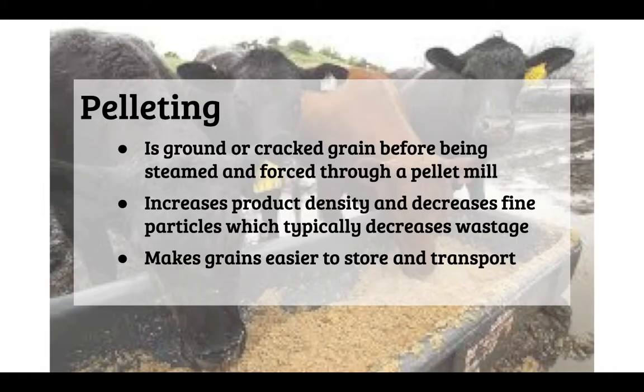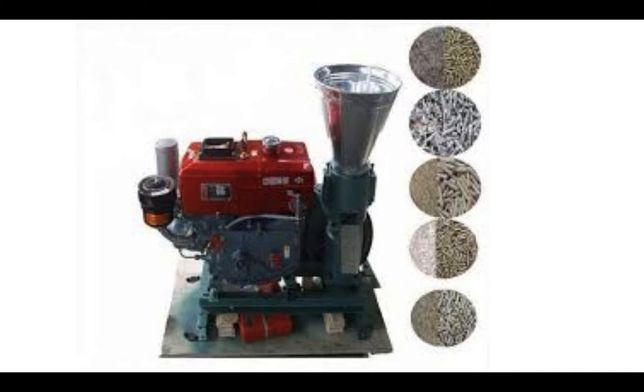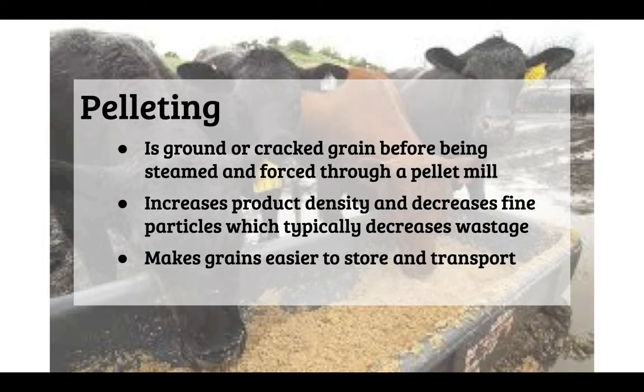The next is pelleting. Ground or cracked grain is steamed to become moist and then forced through a pellet mill, which can produce different sized pellets. Pelleting increases product density and decreases fine particles, which typically decreases wastage. It also makes grains easier to store and transport.